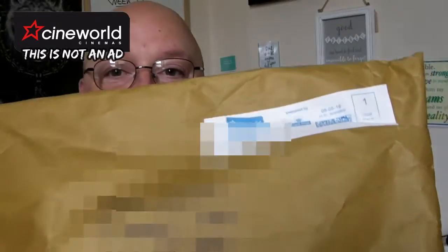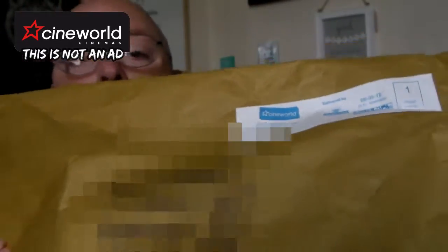Hello there. Remember a few weeks ago I mentioned that Cineworld was sending me a free gift? Well, I've got the parcel. I'm going to blank out my address. See, it's got Cineworld on there. I've got the parcel — not yet open. I thought I'd open it.